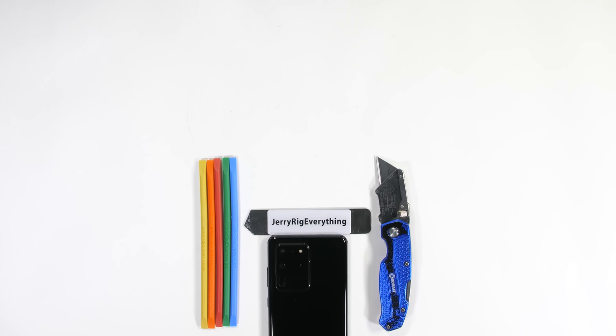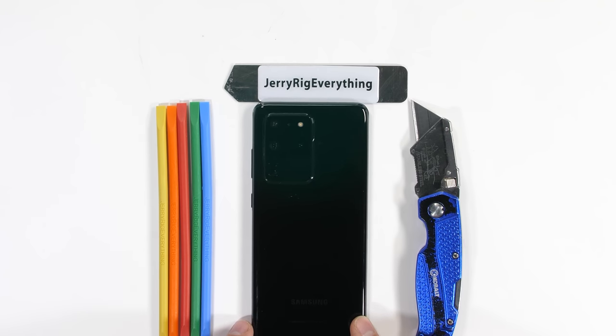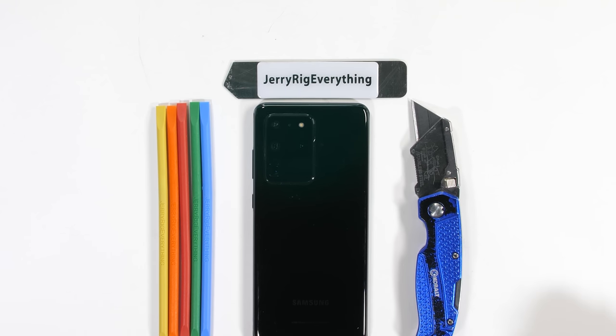Today we're going to take apart the Galaxy S20 Ultra and see what the crazy space zoom camera looks like from the inside.